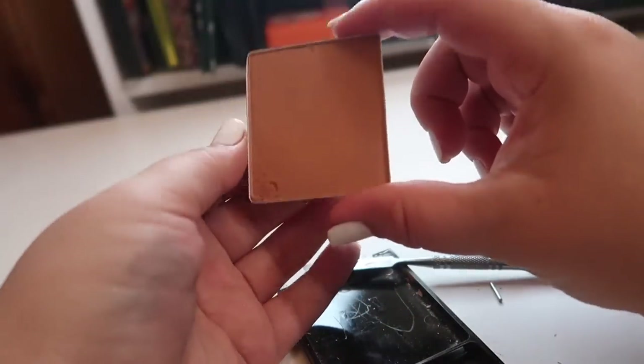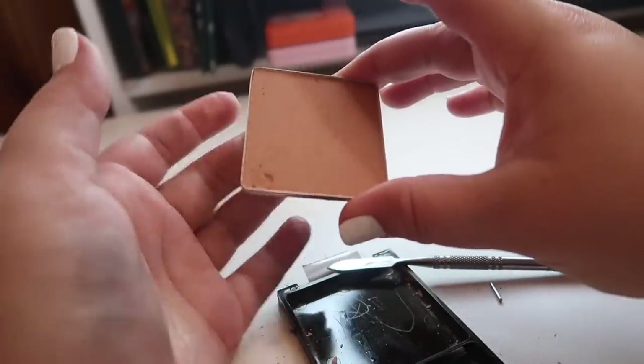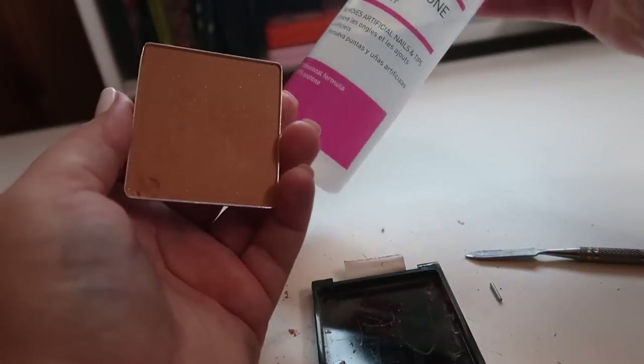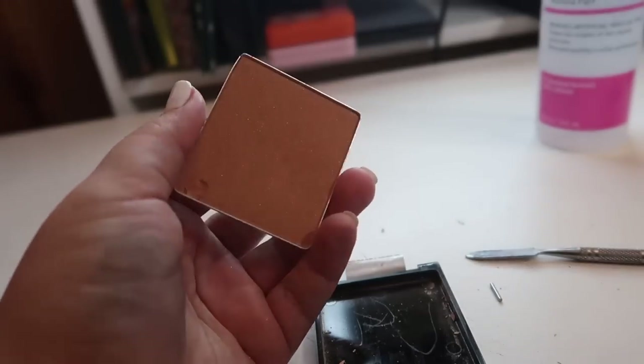The blush finally came out! I chipped the bottom a little because I wasn't too careful, and the back is definitely really sticky so I'll have to go in with some acetone to get rid of that stickiness, but this was actually really easy to depot thankfully.